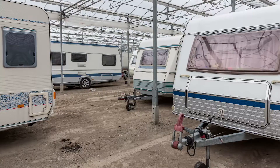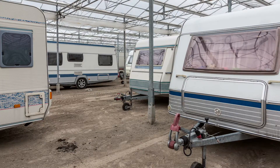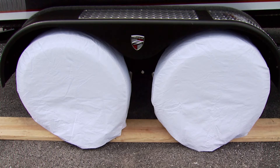For short-term storage, things are pretty simple. Store your rig in a cool dry place out of direct sunlight. Also use tire covers to add just another layer of protection.